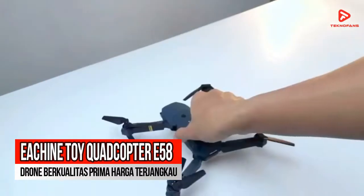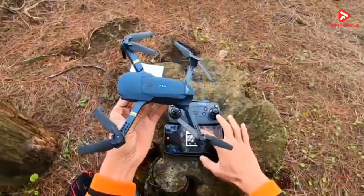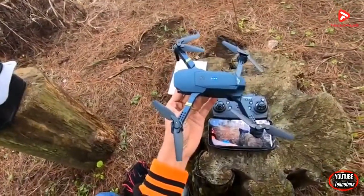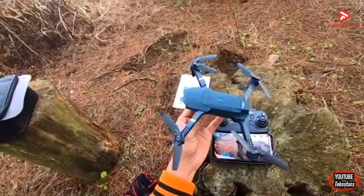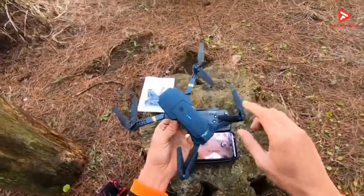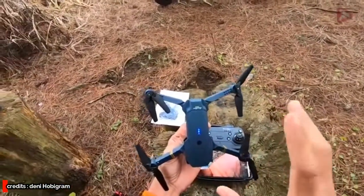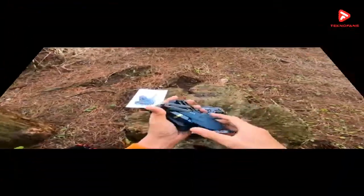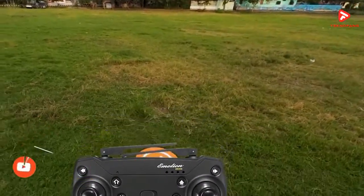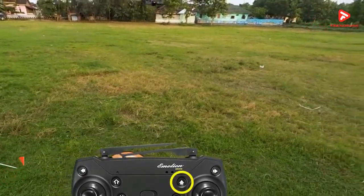Rekomendasi kedua adalah Quadcopter E58. Pastinya akan sangat menyenangkan bila kalian memiliki drone berkualitas prima dengan harga yang masih masuk akal. Meski drone ini tidak memiliki pelindung baling-baling, namun memiliki berbagai fitur seperti Altitude Hold mode, Headless mode, 1K return, dan sebagainya. Fitur Trajectory Flight memungkinkan drone ini untuk bergerak lebih luas dan mudah dikendalikan mengikuti titik yang kalian tentukan.